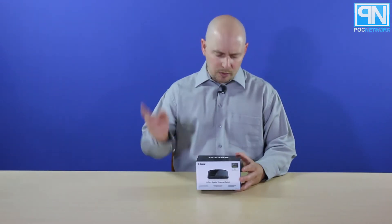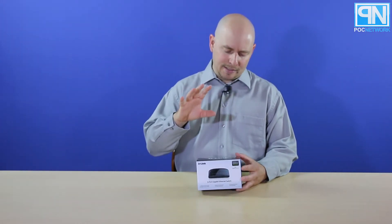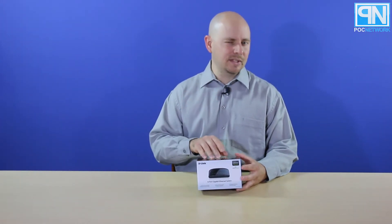We know this because we have several of these laying around and things have changed. So we're going to just open it up, show you what's on the inside. It's going to be real quick — there's really not much to this — and explain a few things that are different.